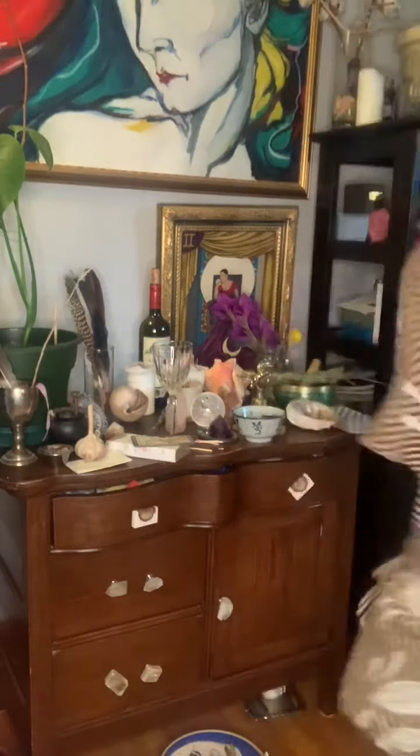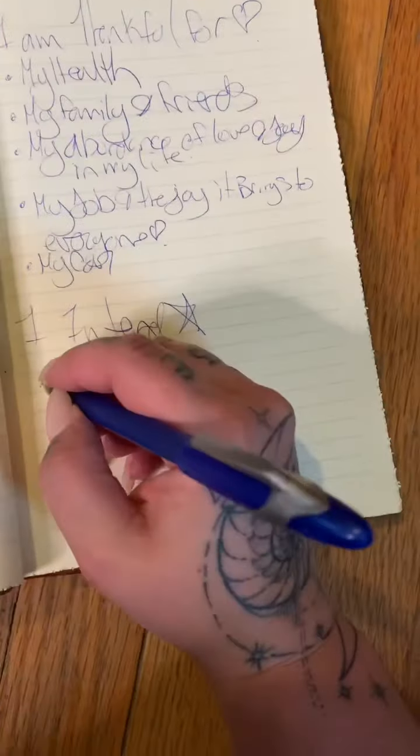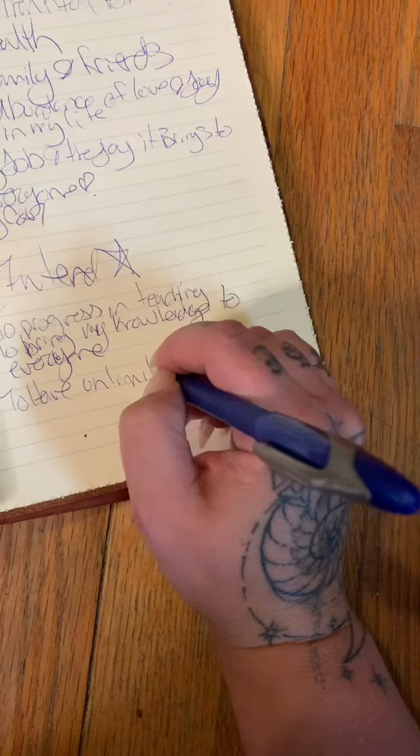Now we're gonna write down everything we're thankful for and everything we would like to intend. I always like to do things I'm thankful for first, because we can't be thankful for things we want if we're not thankful for the things we have. And then of course anything I would love to intend into my future — like unlimited abundance in every area of my life. Heck yes!